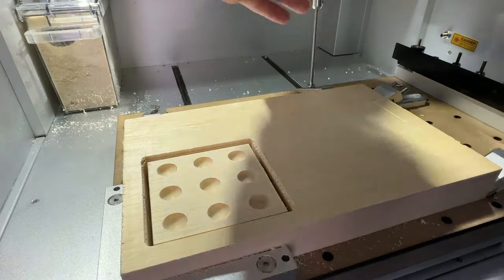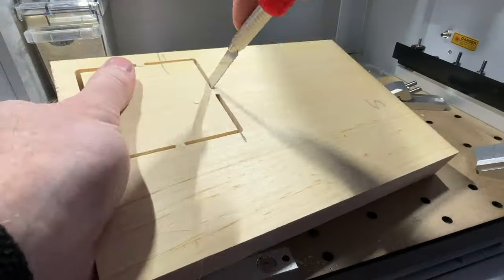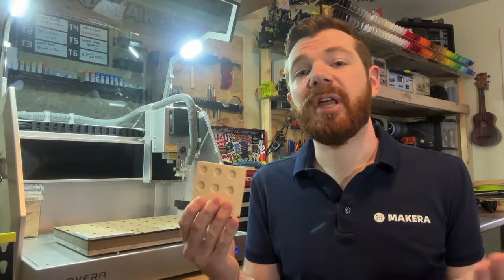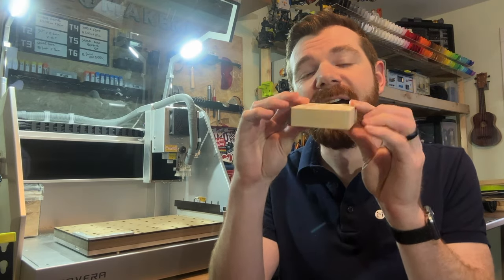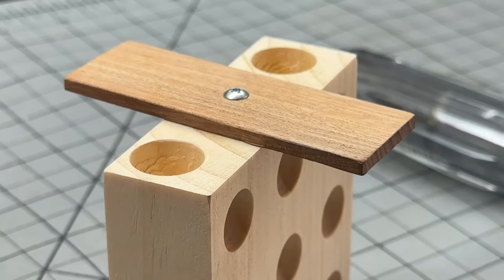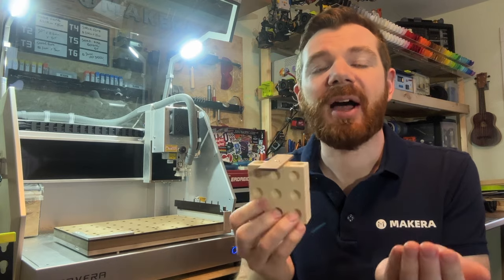Once finished, vacuum any excess dust before unclamping the stock, then carefully cut the tabs to release the part. This could be the end of the project, as you now have a nice tic-tac-toe board. However, if you're using thicker stock like I am, you can use that extra thickness to store the marbles inside and also create a lid with cut pockets.